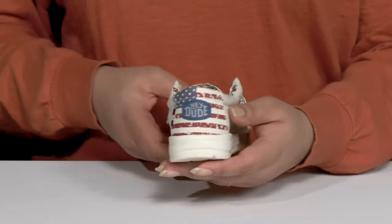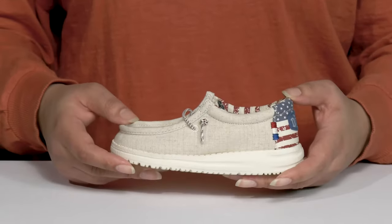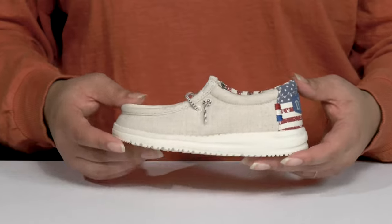There's also an American flag print at the back of the heel as well as the inside of the shoe, giving them a cool and patriotic look that's perfect for the summer.